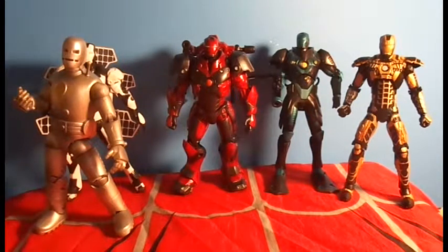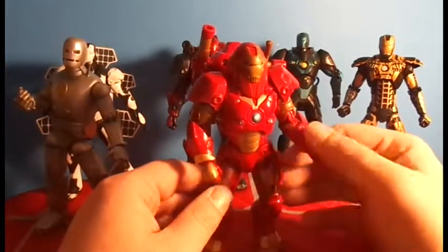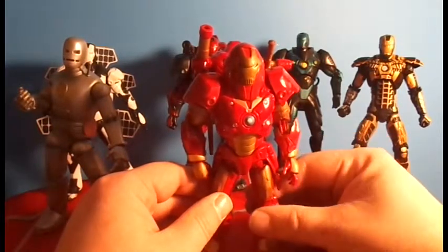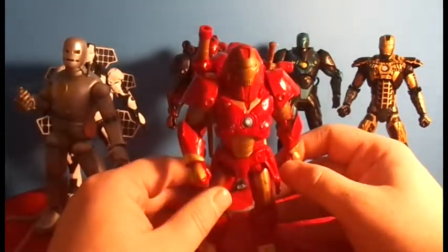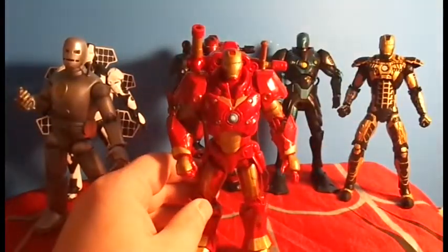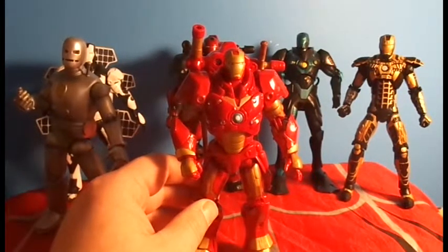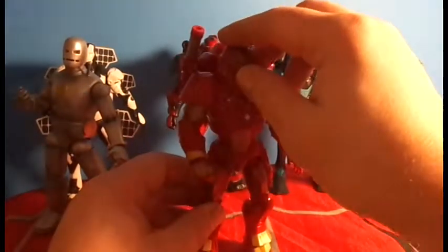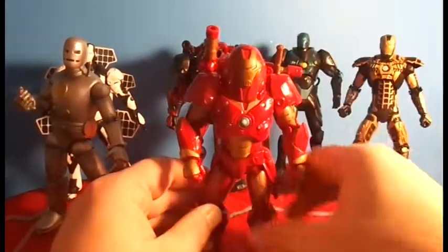I also grabbed the Hulkbuster armor. This is the Hasbro version — a very small figure. I like the look of the armor but this is not really a Hulkbuster in my opinion. Pretty cool though — his helmet does come off to reveal an Iron Man inside it, which is different from the other Hulkbuster armor where you pop the head off and see Tony Stark sitting in there. I might display him actually holding his helmet on the shelf. I also grabbed the subterranean armor — it was missing its little drill bit, which is fine because I wasn't going to display it with it anyway. Very cool figure; love the paint detail. I love the gold and the brown — this is one of my favorite paint detail armors.